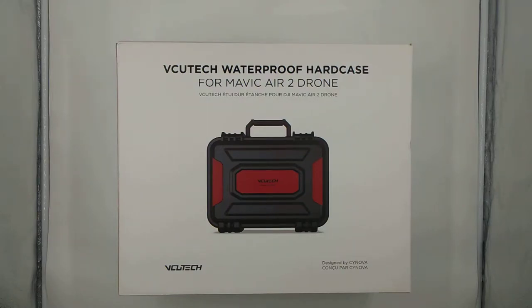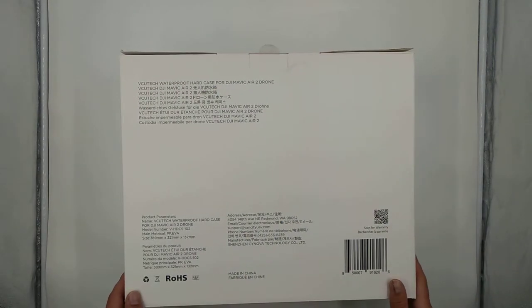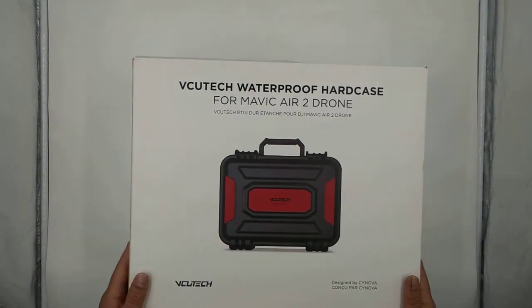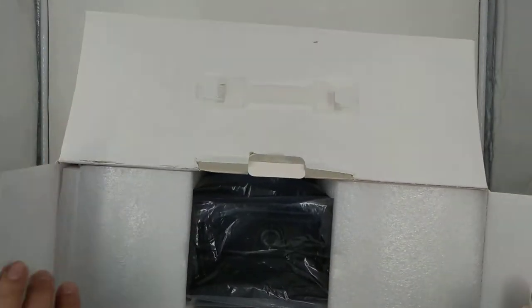Hey YouTubers, I'm going to do a quick review and setup with the VQTech waterproof hard case for the Mavic Air 2 drone. I actually have the Mavic Air 2S, and apparently according to Amazon and eBay it says it's compatible with the Air 2S as well - even though it just says Mavic Air 2. So we're going to put it to the actual test and see if it works.